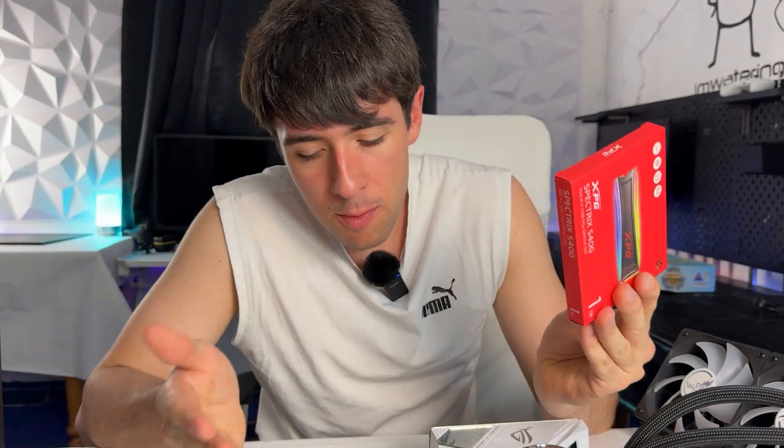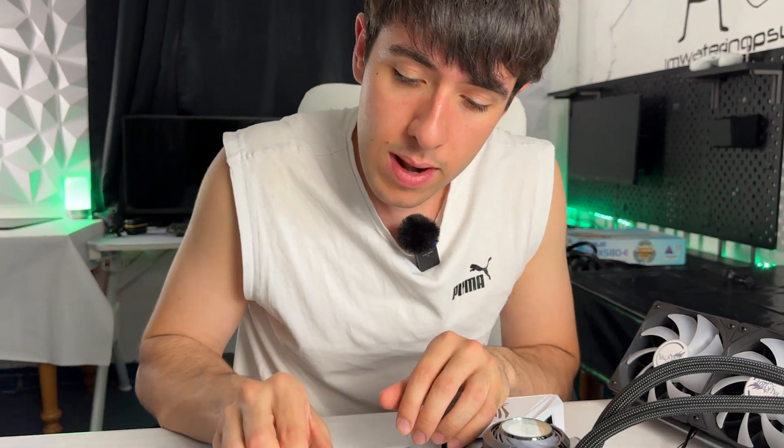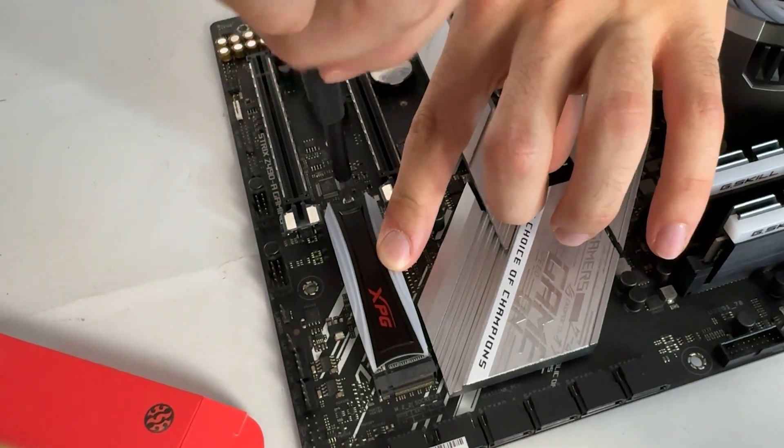With that said, let's quickly build it up, then overclock it hard and test it out. The combo is pretty much ready and the RAM is already mounted, but the SSD needs mounting. As it always happens with used and broken hardware, we don't have a mounting screw, so we'll have to mount it slightly diagonal - it's bending a little bit, but it's going to be plenty fine.